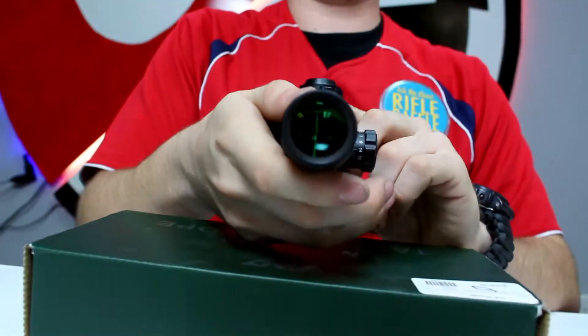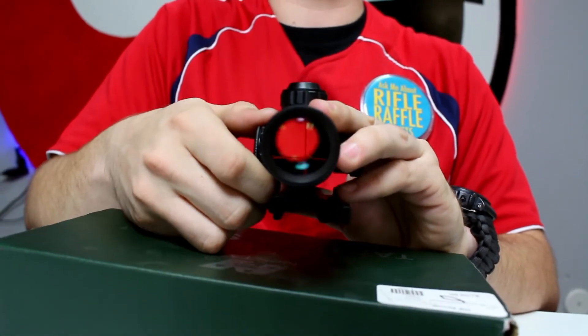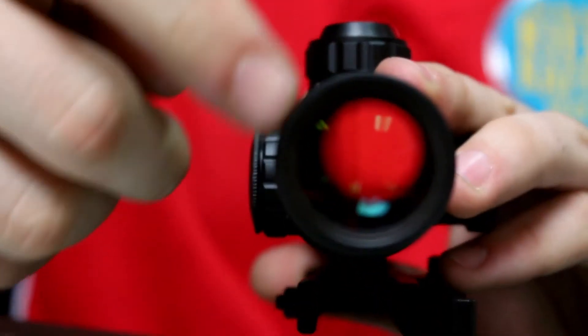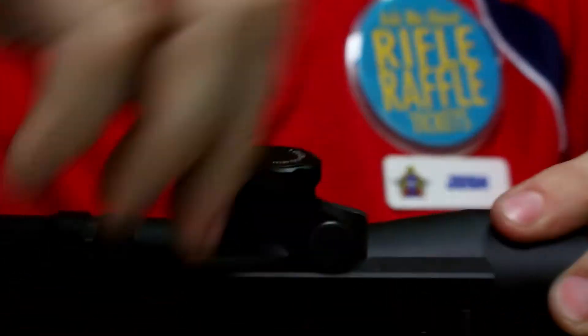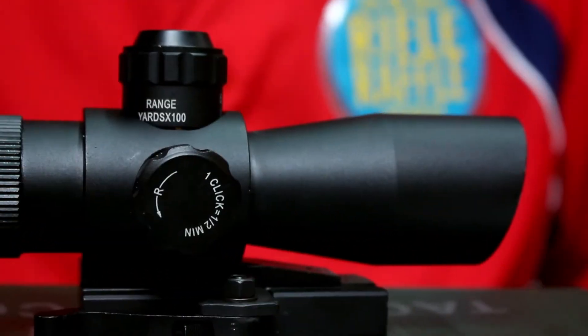It has a green reticle on one setting and a red reticle on the other. There's also an adjustment for sharpness to keep the image focused. It's fog, shock, and water resistant just like the previous two, with a metal tube construction. It has the same quick-detach mount as the Zombie Strike. You pay a bit more — $110 — for the adjustable magnification and the red and green reticle colors.